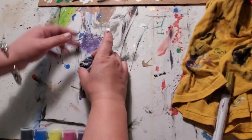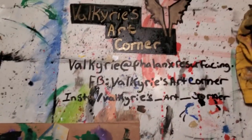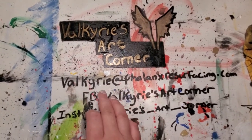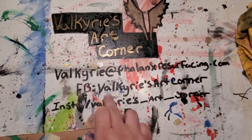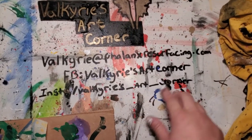Thank you for joining me today on Valkyrie's Art Corner. If you have any suggestions or want to submit your own art or any of the projects that we've done, you can email me at valkyrie@phalanxresurfacing.com. You can find me on Facebook at Valkyrie's Art Corner or on Instagram at valkyrie_art_corner.